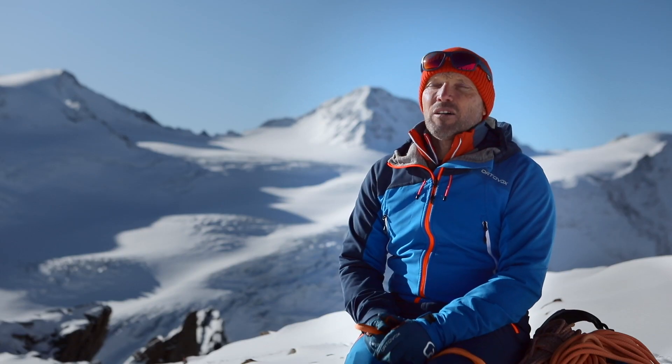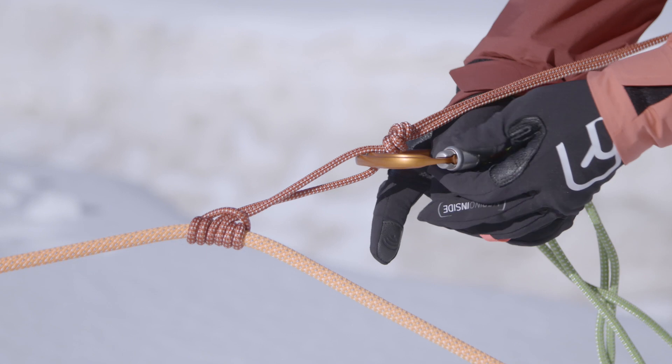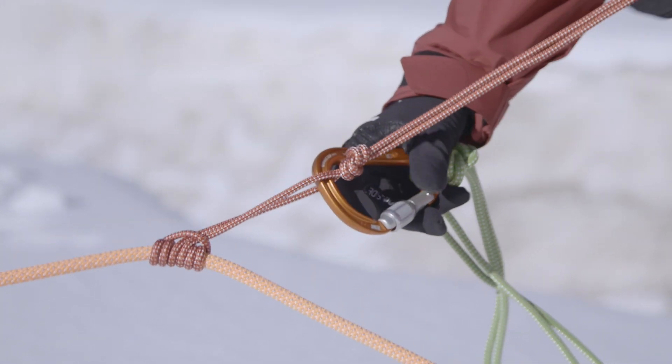If the prusik fails to grip the rope, that's not a problem. Simply wrap the ends of the cord around the rope one more time — then it will grip for sure. But be sure that the loops don't get crossed; they should lie parallel to one another.